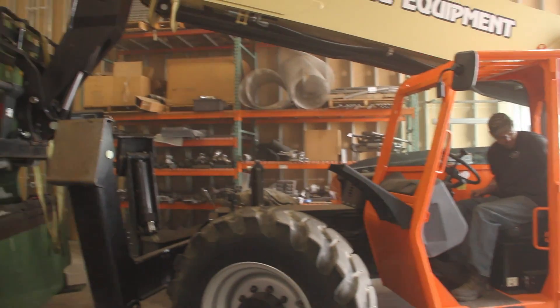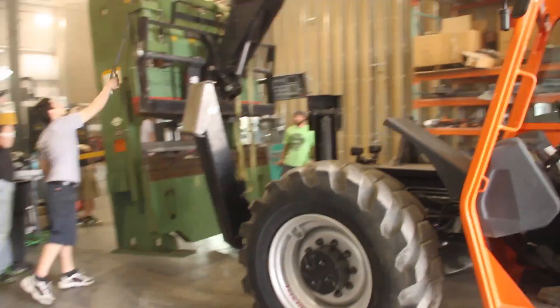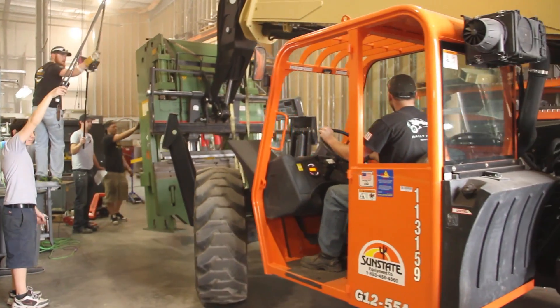This is a 12,000-pound payload telehandler. It's a little big for the shop, but hopefully we can get the job done and get it where we need to put it.